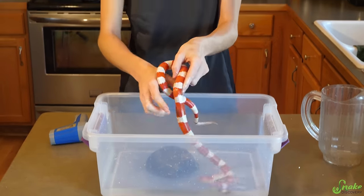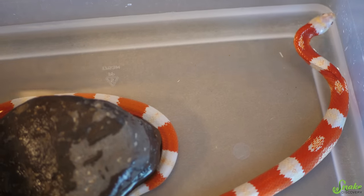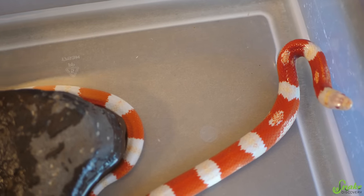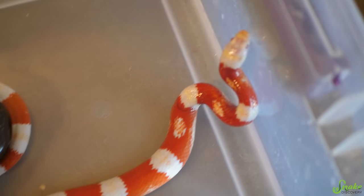Candy Cane's bath is done — it's been about 15 minutes and she seems ready to get out. It's very important to make sure the bath water is neither too hot nor too cold. If it's too cold, snakes can develop upper respiratory infections because they're ectothermic animals and their body temperature matches the water temperature. On the flip side, if the bath water is too warm, it can cause permanent neurological issues or even kill the snake. We've heard of snakes given too warm a bath that acted funny and drowned, or permanently acted weird and eventually died. So it's very important to keep the bath water between 80 and 85 degrees Fahrenheit — 26 to 29 degrees Celsius — throughout the duration of the bath.